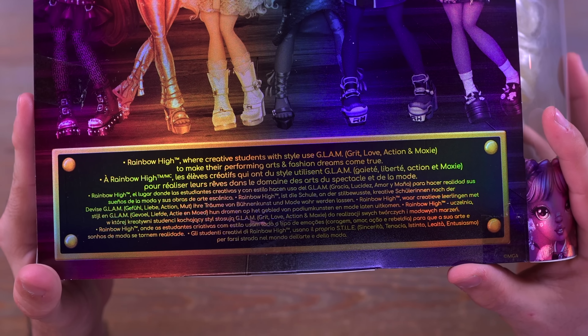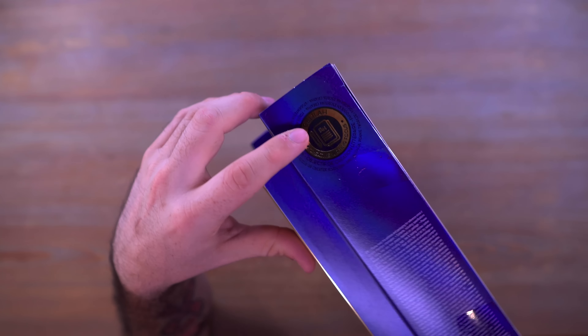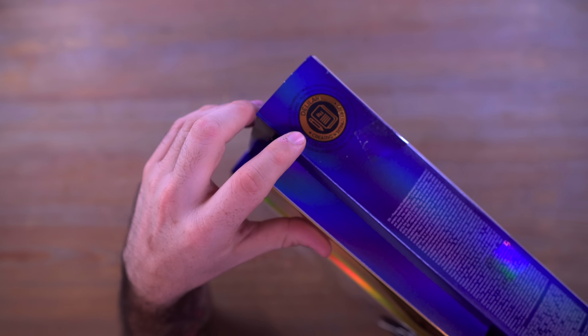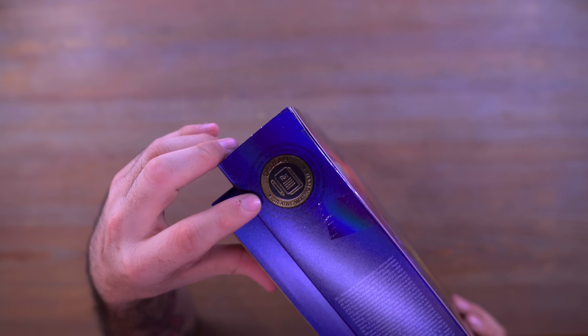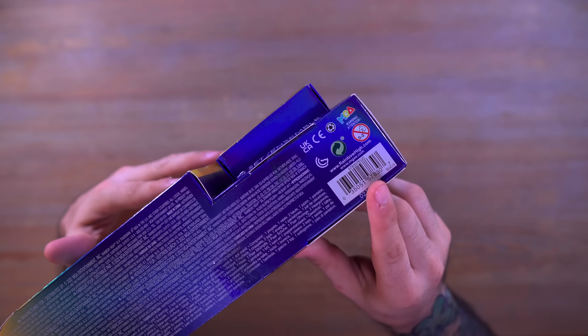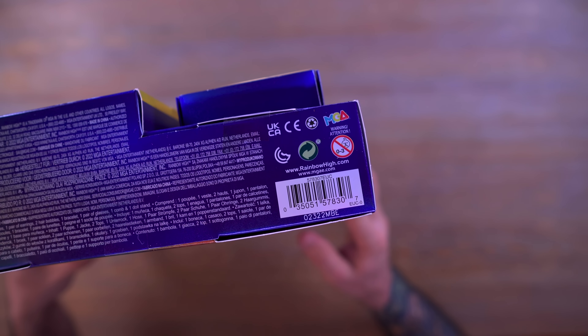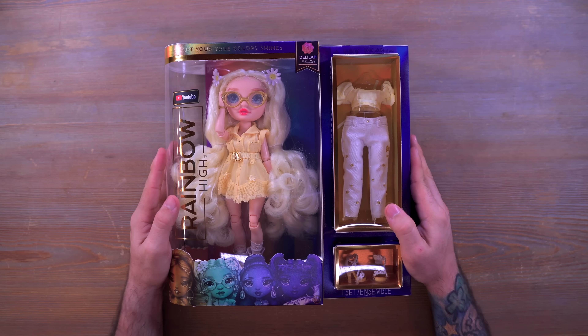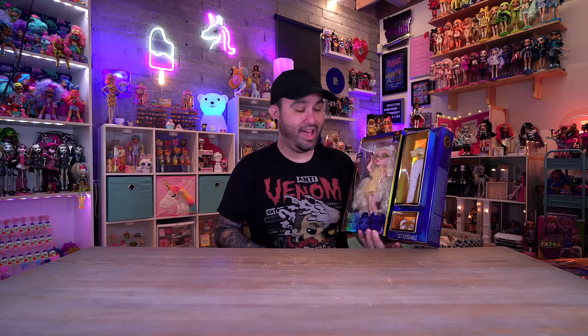You can see the rest of the girls right here, and we do have Delilah's focus right here on the side as well, which is a creative writing focus. In case you were curious and wanted it for yourself, here is the barcode for Delilah, so happy hunting. We've got to get this open and see what Delilah is all about - we'll check out both of her outfits and I'll tell you what I think.